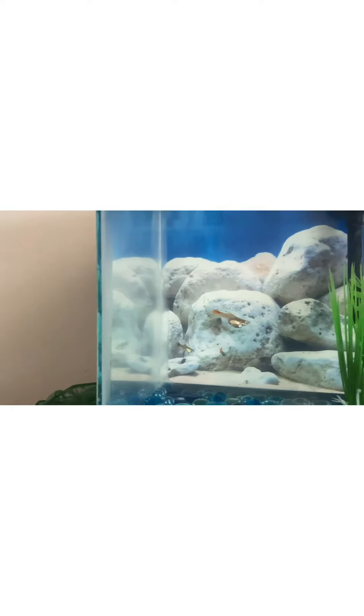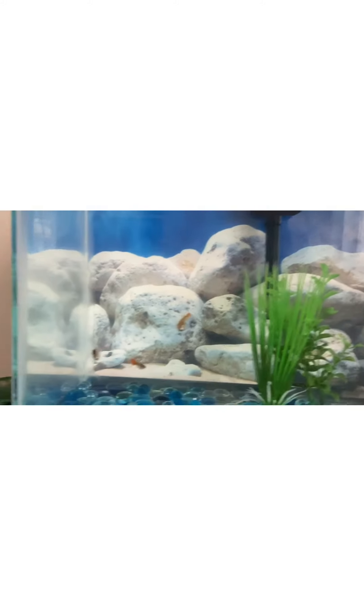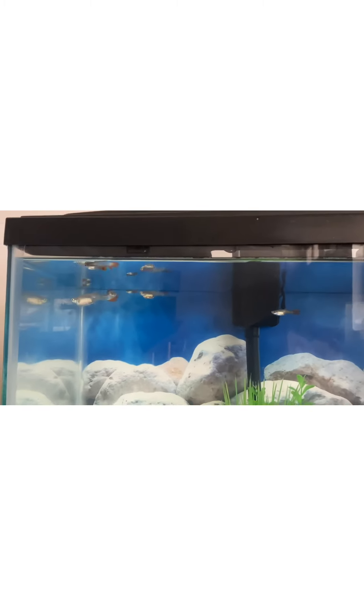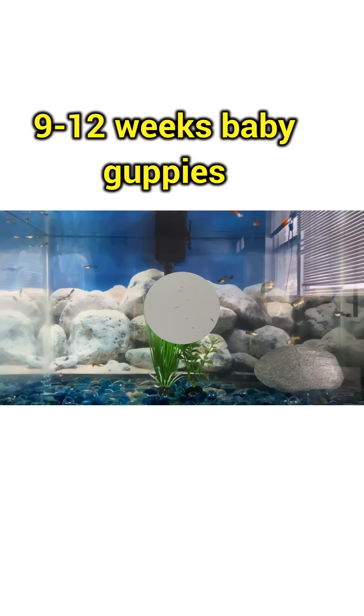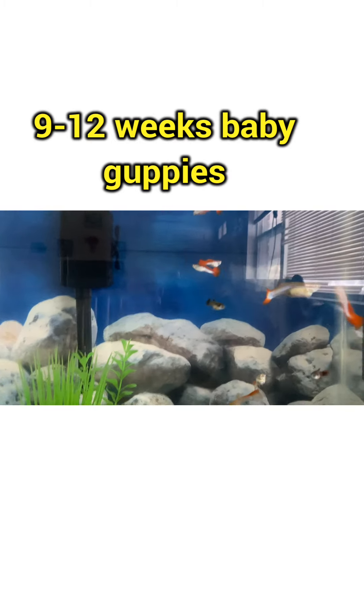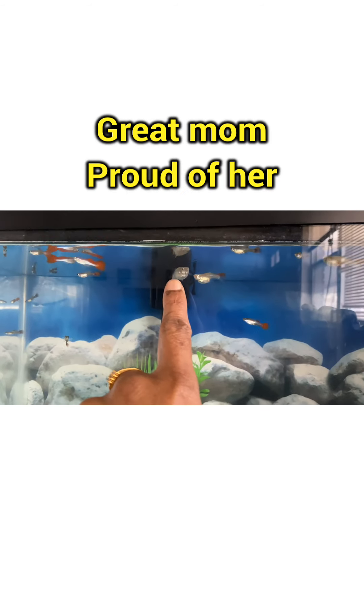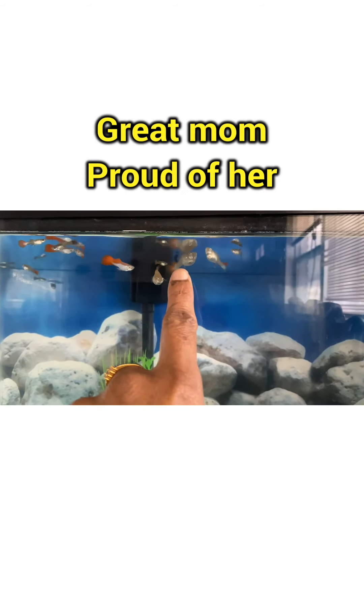These look exactly like their mom. These are like 10 to 12 week old guppies. You've got two female guppies that look exactly the same as their mom. I've separated the tank by different age groups - these are 10 to 12 weeks, and the other tank has three to five week old guppies. I also got a new batch - 40 new baby guppies. And here's the mom for all of them.